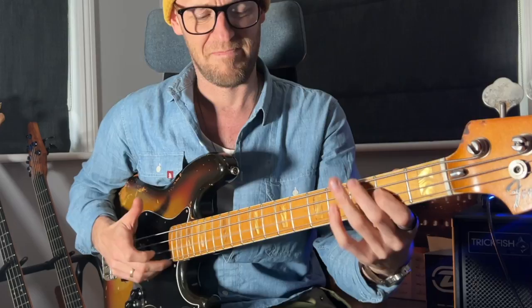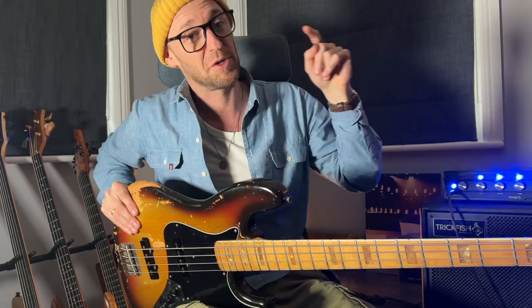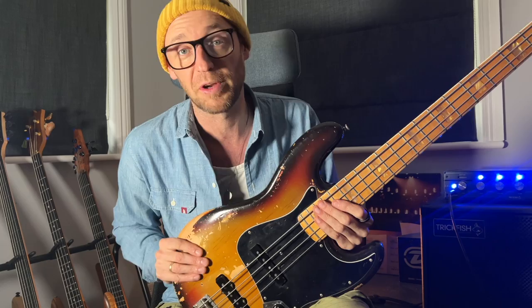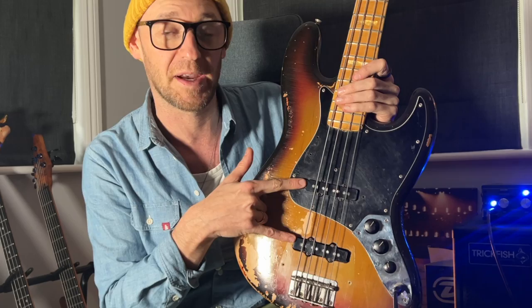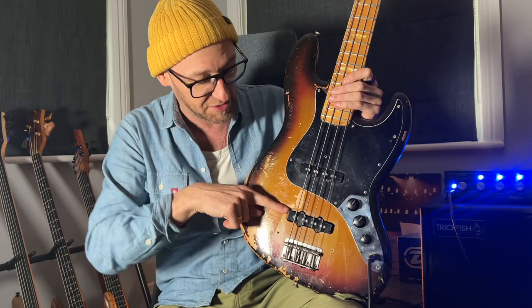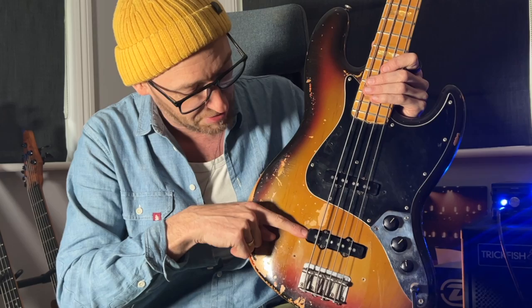He famously uses, I think, a '77 jazz bass. I'm sure you guys will let me know in the comments if it isn't. Now if you don't know the difference between a 70s jazz bass and a normal jazz bass - like a 60s jazz bass or an 80s jazz bass - in the 70s there were a couple of different things going on. Firstly, and most importantly I think, the pickup spacing was different on a 70s jazz bass. This one is in the same position as on a 60s jazz bass, but this one is actually further back towards the bridge.